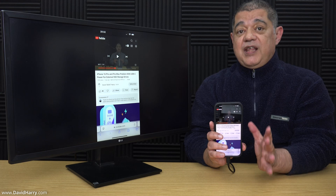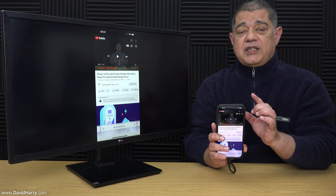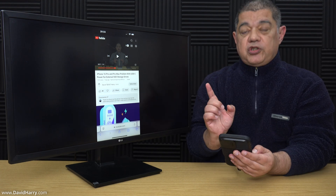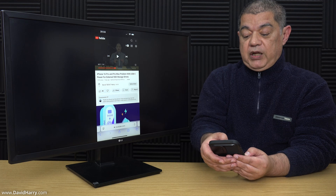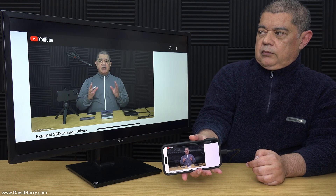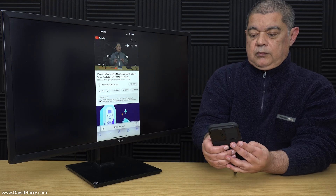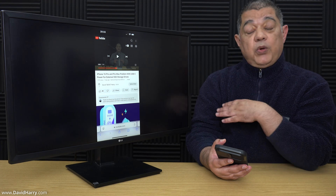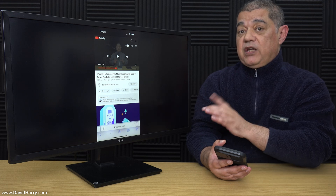Another thing worth noting is that as soon as you have connected your iPhone to your TV or monitor, it will automatically send audio down the cable to the TV or monitor. I'm going to start playing a bit of a video and we should hear the audio in the background — it's not going to be very good but we should be able to hear something. Once we do connect to the external TV or monitor, we don't have to worry about doing any settings on the iPhone in order to get audio to appear on the TV or monitor.